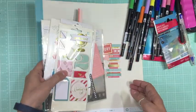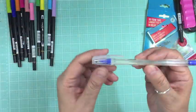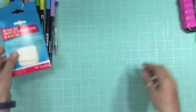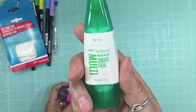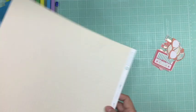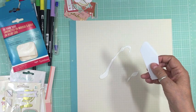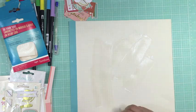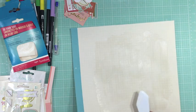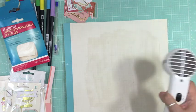Hi everyone, it's Nicole and I'm here with a layout. I'm so excited — I was asked to be a guest designer for Tombow this month and they sent me a whole bunch of goodies. The first thing was the Tombow dual brush pens, a Tombow glue pen, some Tombow foam tabs, a Tombow stamp runner dot pattern adhesive, Tombow mono multi liquid glue, and some Tombow adhesive dots. It was like Christmas!